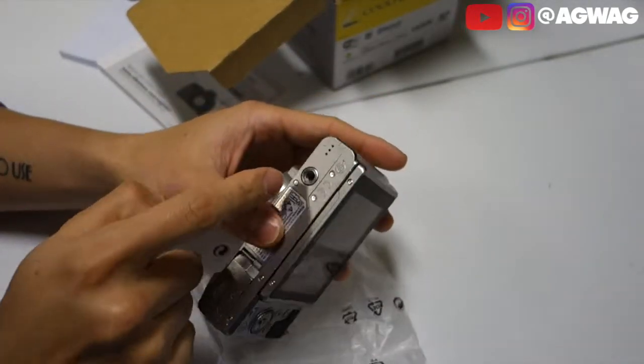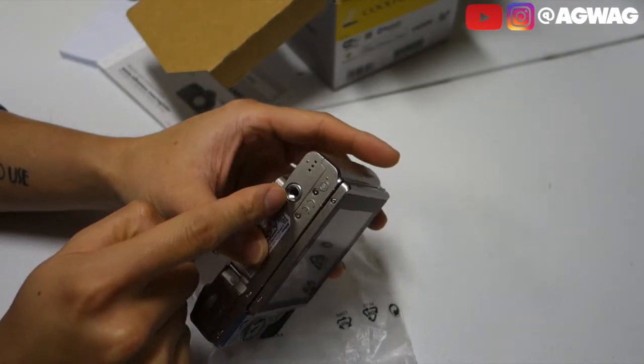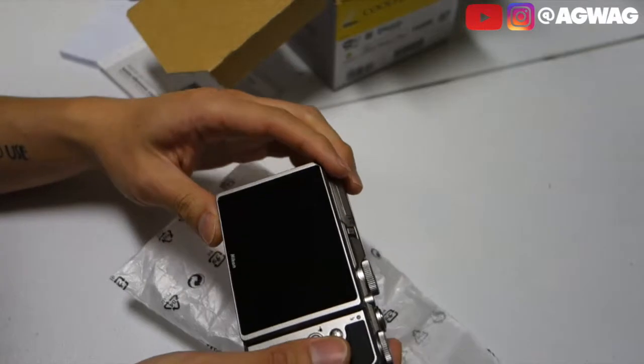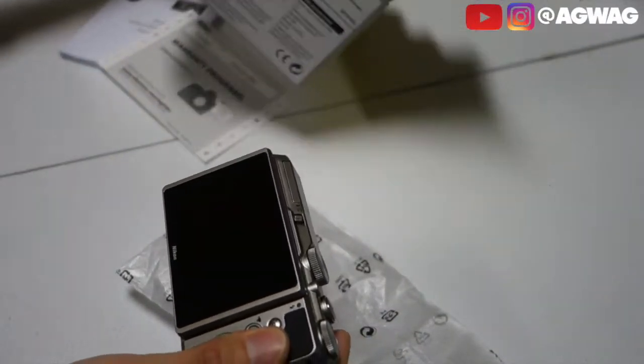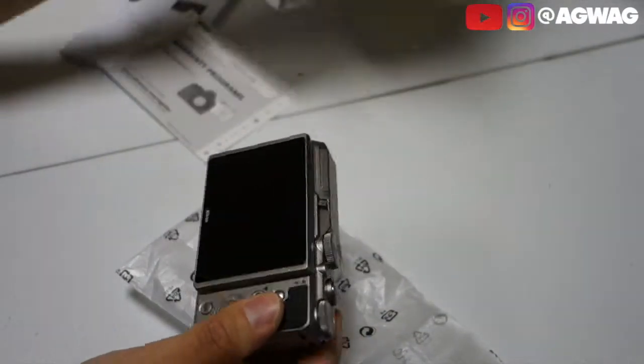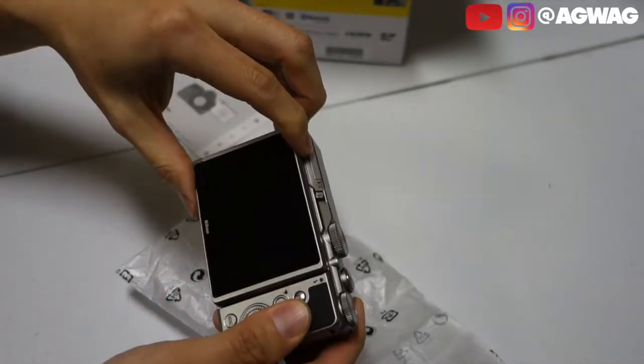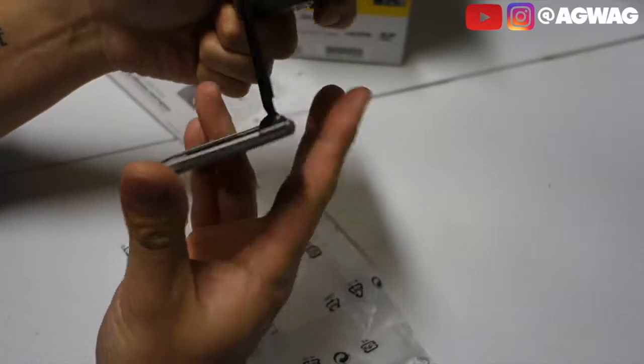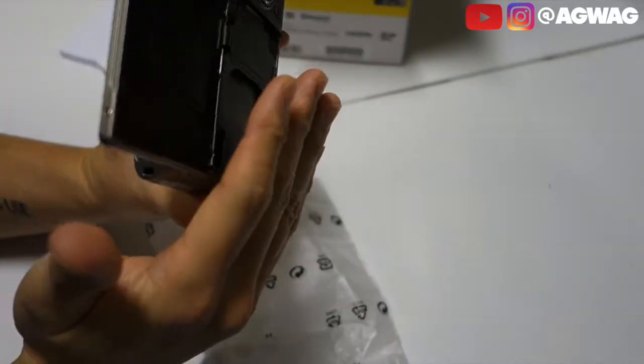I think this is a one-quarter inch mount for your tripods, gorilla pods, and all that. It's got what I think is like a three-inch screen — correct me if I'm wrong, it's close to three inches. This does flip up and can also go downwards. It's not that heavy at all.